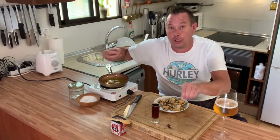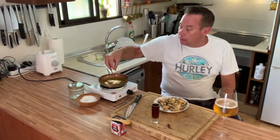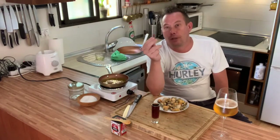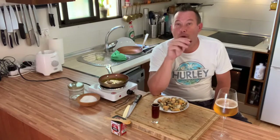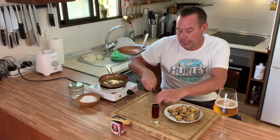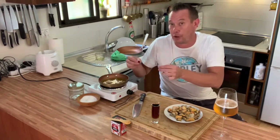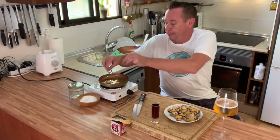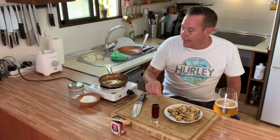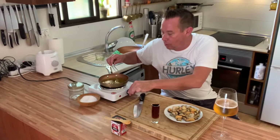Two cloves of garlic, which are going to slightly simmer and release those juices. Two bay leaves, peppercorns — I'm actually using just one type to give it a different flavor. And if you want, only if you want, use a chili — as powerful or as little as you want. I'm going to split it in two to release more flavor. This is a Canarian chili.